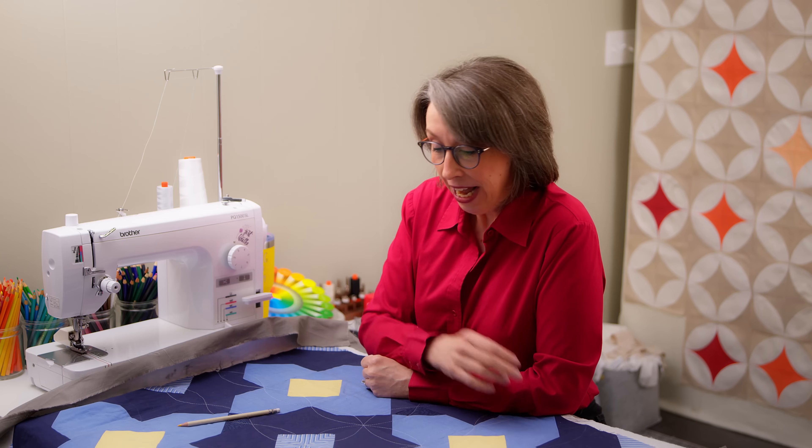I hope this has been helpful for you to maybe be courageous and try orange peel quilting with your walking foot, or curves in general. Just maybe get out there and try. If I can do it, you can do it — I promise you. I'm Kathy Martin. This is Catbird Quilts. Thanks so much for watching.